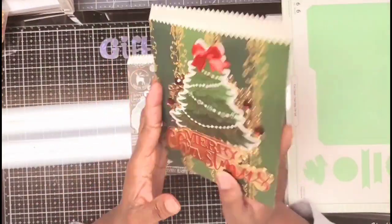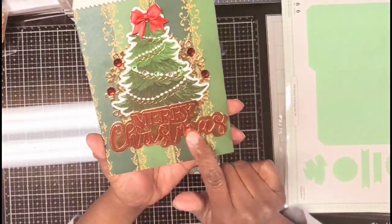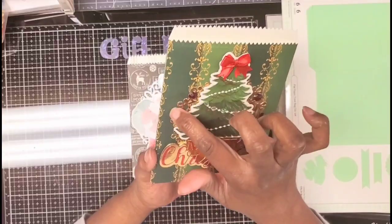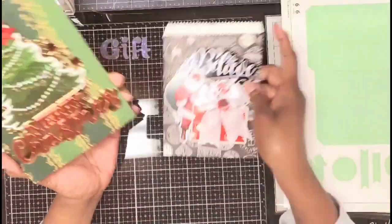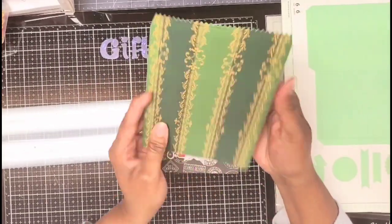The second one is an Anna Griffin paper that I recently picked up. This is the Merry Christmas die, with die cuts and a doily in the background — I didn't put one of those on this one. A doily on the background, a little bow at the top, super cute.